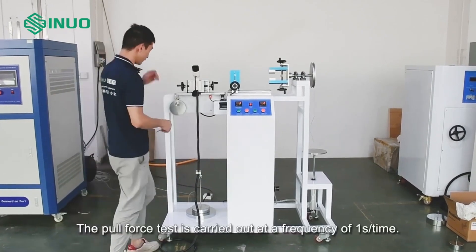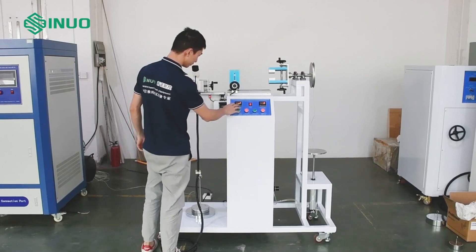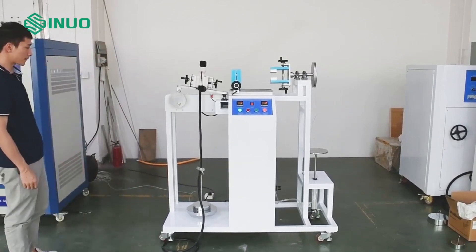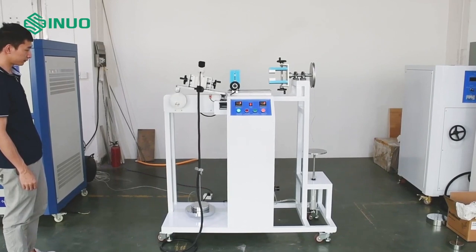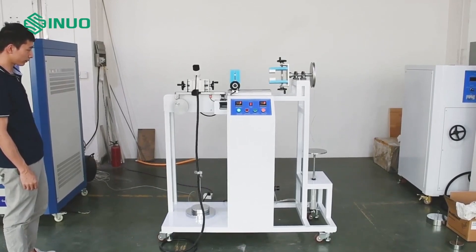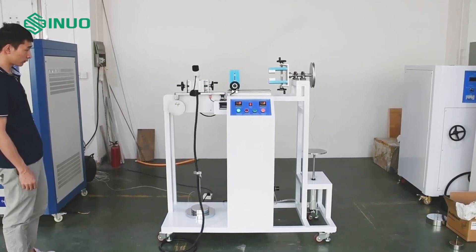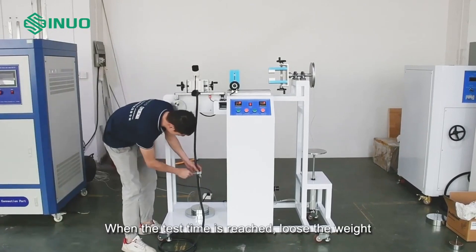The pull force test is carried out at a frequency of one cycle per second. When the test time is reached, loosen the weight.